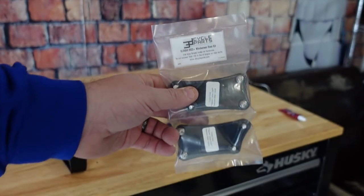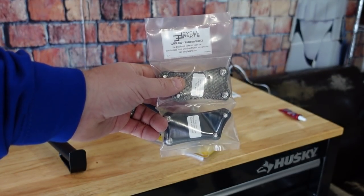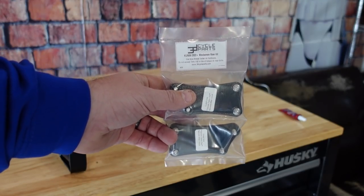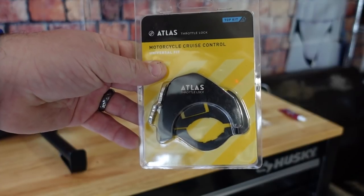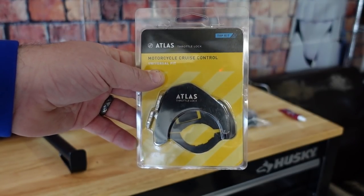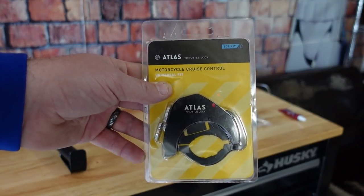These are the 3D Cycle Parts windshield risers — pretty excited for that, looks like a pretty straightforward install. We're going to put those on and get that windscreen up because I really hate even in the high position where the wind hits me on the KLR. This is the Atlas throttle lock — this is the top kit because we have heated grips, and that's the one we need. Put this on so we can just click and cruise all day on the highway.